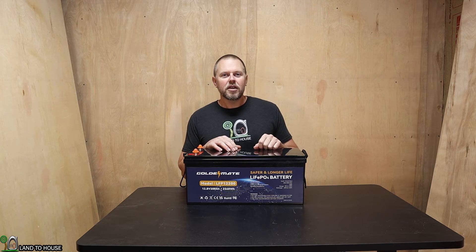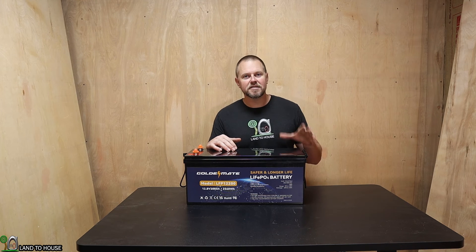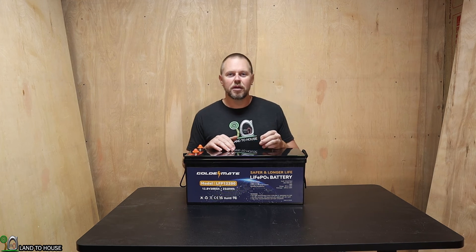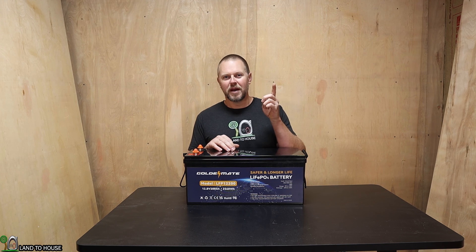If you want to check out the GoldenMate battery, I will have a link in the description down below. They have several sizes of batteries and should be able to fit your needs. Definitely check out those links and I will see you in the next video.